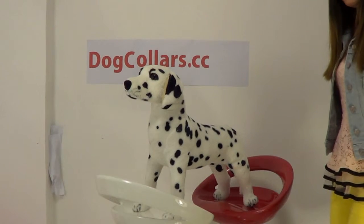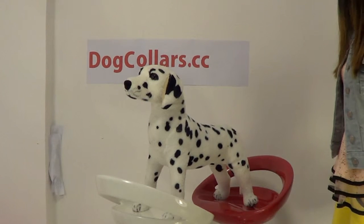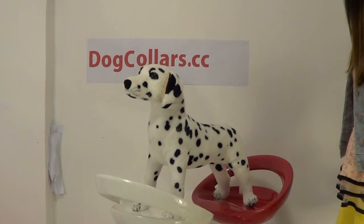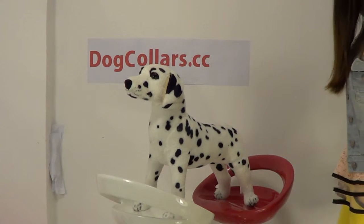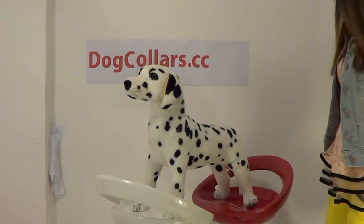Hi guys, today I want to introduce a very beautiful and practical dog collar. First of all, I want to introduce our model. His name is Andy. So Andy, say hello to everyone.